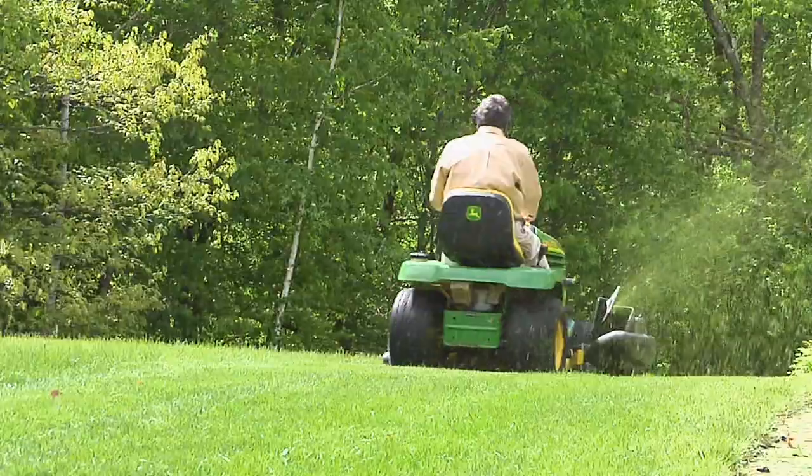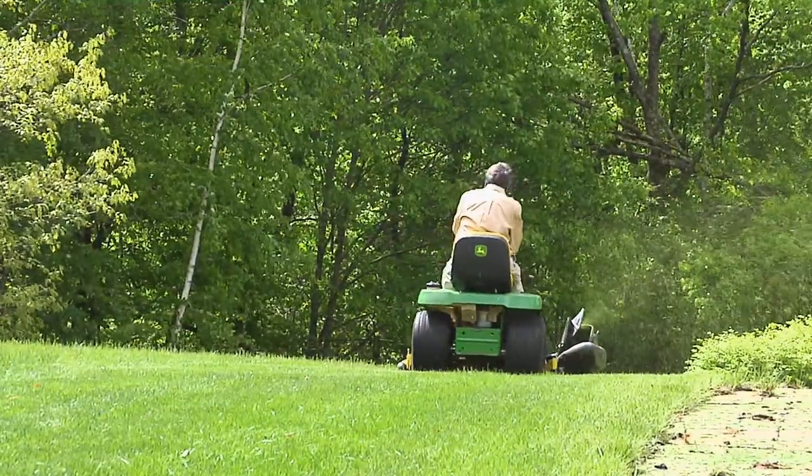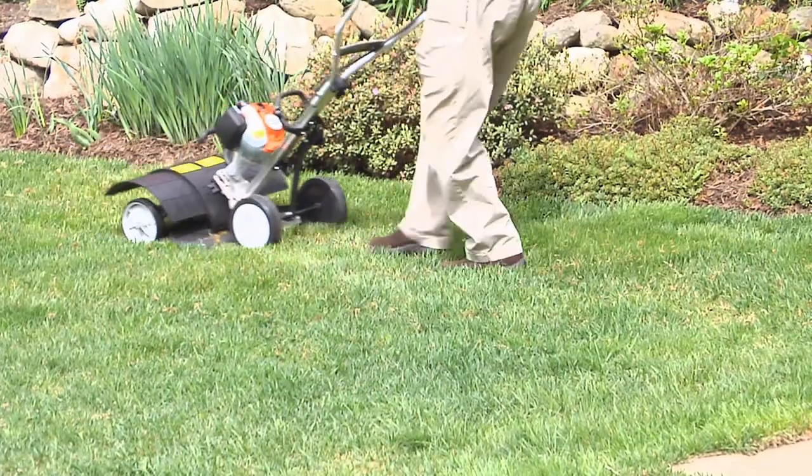Also, don't pick up your lawn clippings when you mow your lawn. The clippings you leave behind will add nutrients and moisture to the soil.